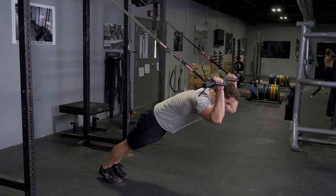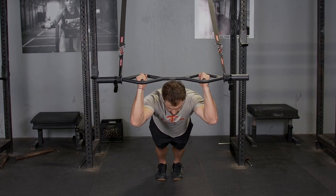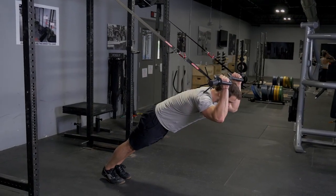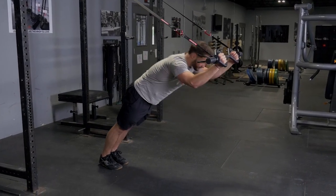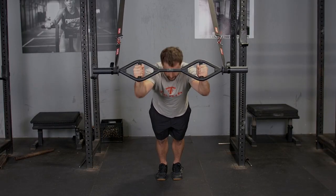The triceps extension with the original t-grip bar and suspension system is an excellent triceps exercise. Begin with your hands in front of you holding the t-grip bar with a hammer grip. Bring your hands back behind your head and then extend out over your head again. Throughout this exercise, ensure that your elbows are tucked in to make sure you are properly isolating the triceps.